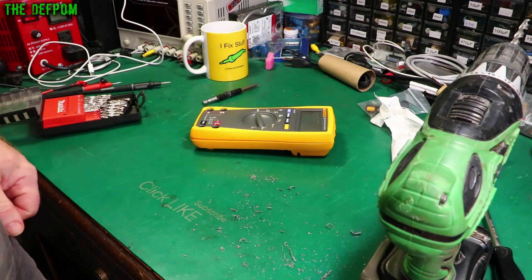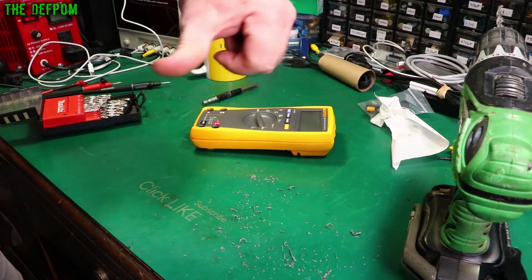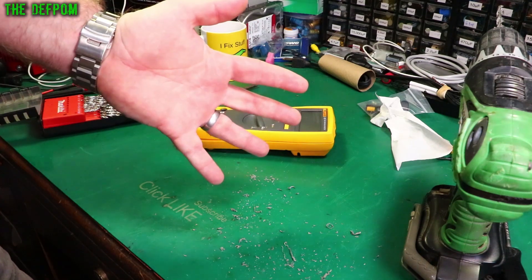Now let's go put it back together. Don't forget to click like and subscribe if it's the first time here, and check out the playlist at the end. There'll be a subscribe link over here and a Patreon support link over there if you want to help me buy things for the videos - bits of test gear and what have you. Bye.